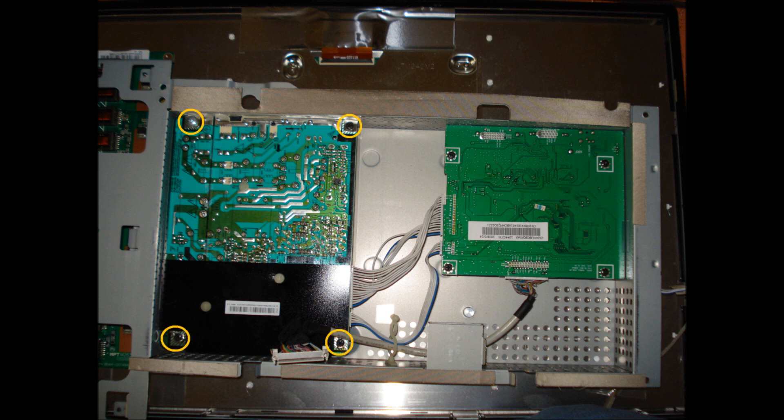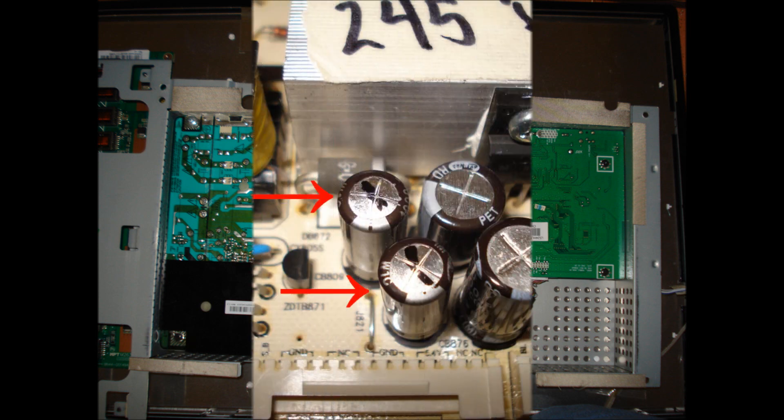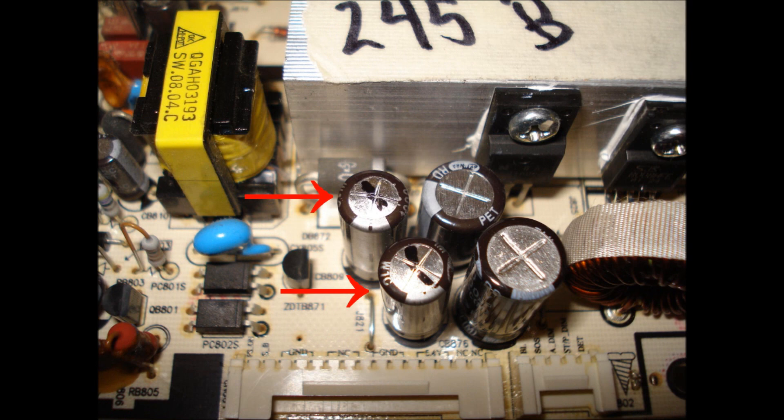Remove the power board from the housing. Remove the four screws and the two plugs. Visually inspect the power board for bulged capacitors or burnt components. In this case, we have two faulty capacitors.